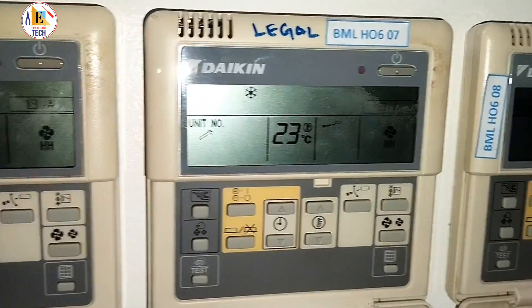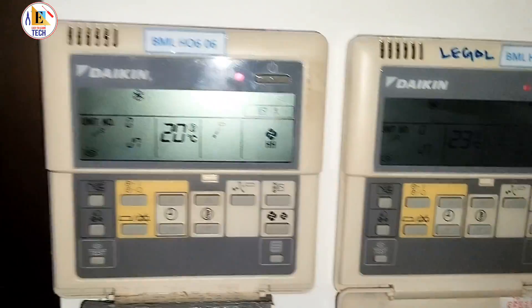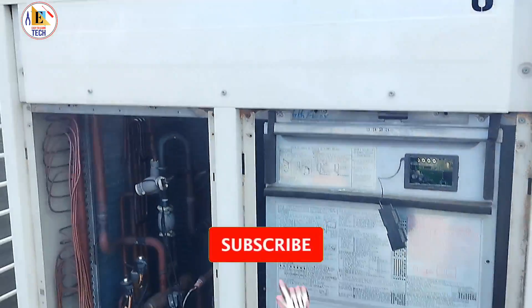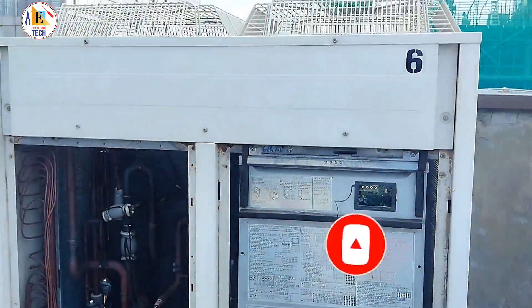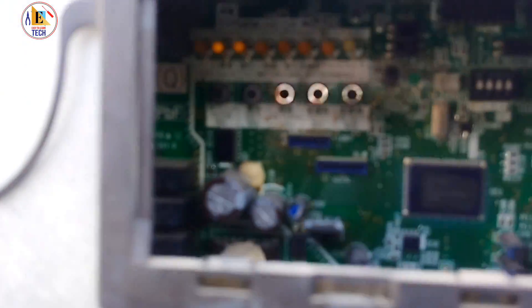All these are the indoor remote sensors which are showing the error J7, and this is for the VRV3. This is the wire remote controller for cassette units, and all units are showing error J7 — meaning it is a system error due to an outdoor issue. This is the VRV3 outdoor unit; let's see what the display is showing.